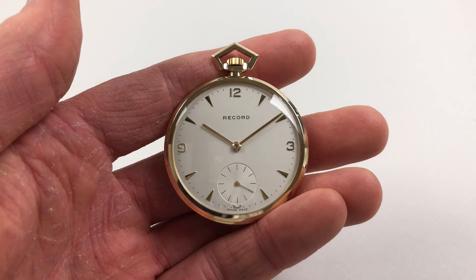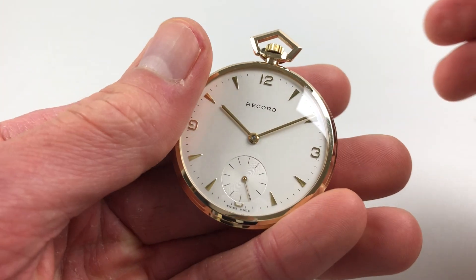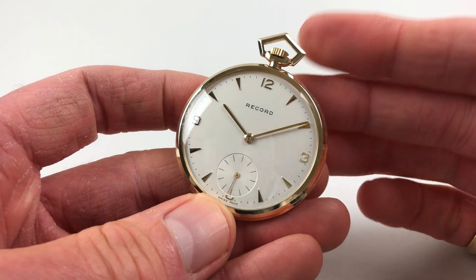This nine carat yellow gold pocket watch dates to 1966. The watch has a silver dial with raised Arabic and triangular indexes, and an engine-turned subsidiary seconds dial.